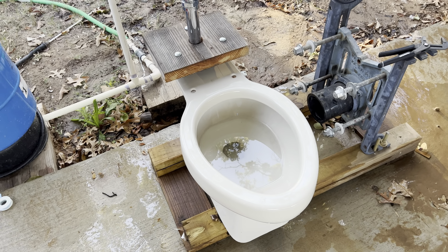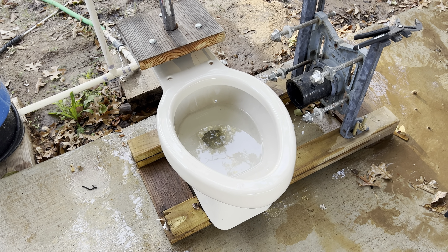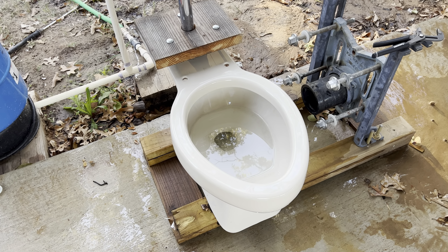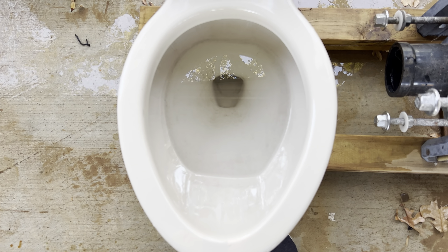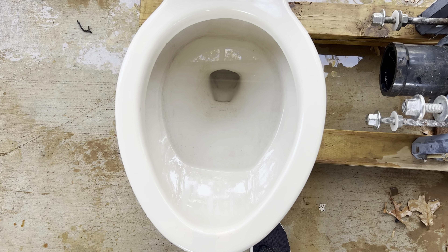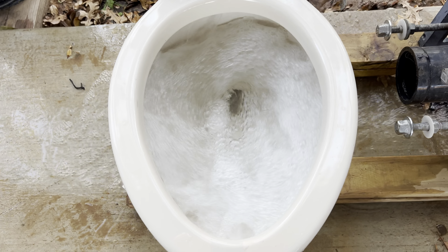Eventually I'll probably have to set these up again and do actual tests on them, but for now I'm just going to try and get as many of these flushometer videos out as possible because y'all really do seem to love them. Since I have a lot of older toilets that use so much water, I might consider either getting another 20-gallon tank and making a 40-gallon setup, or just getting a giant tank like an 86-gallon one.